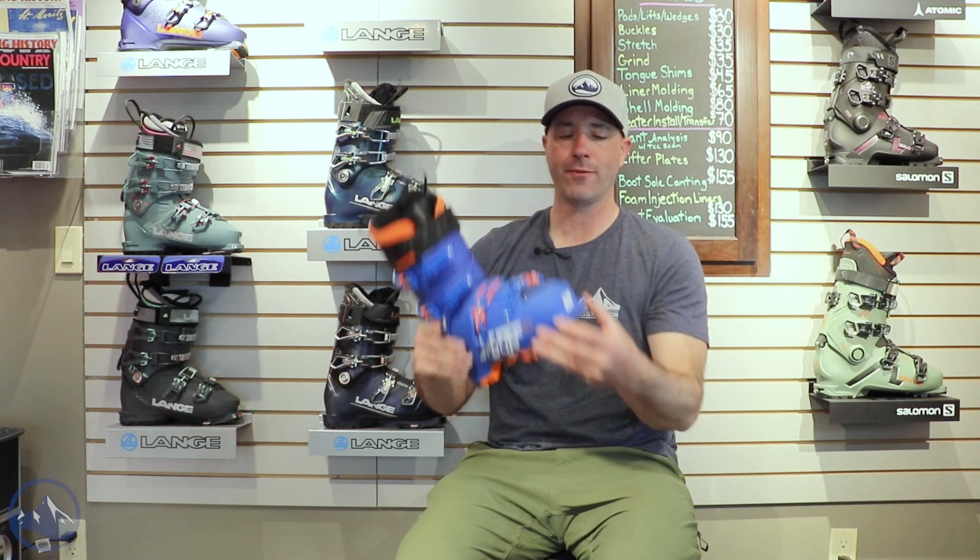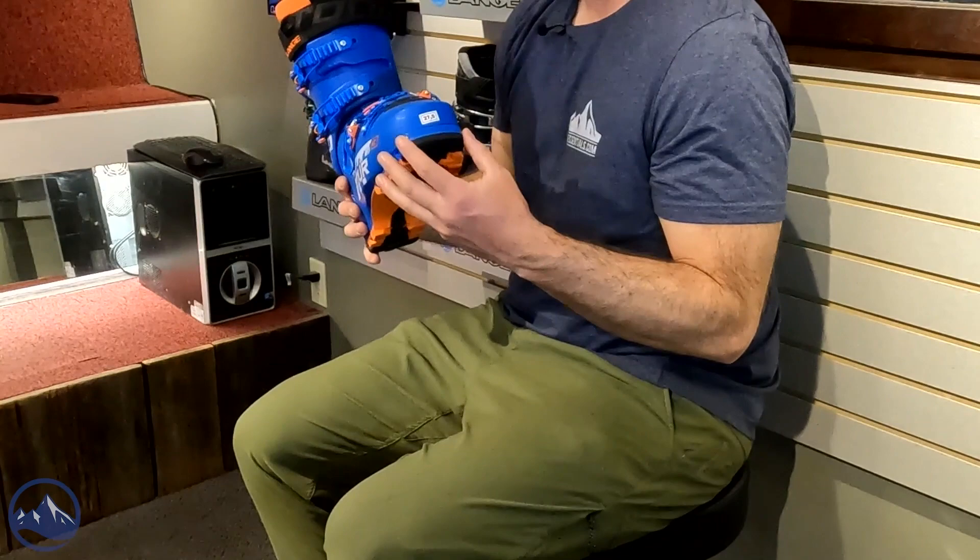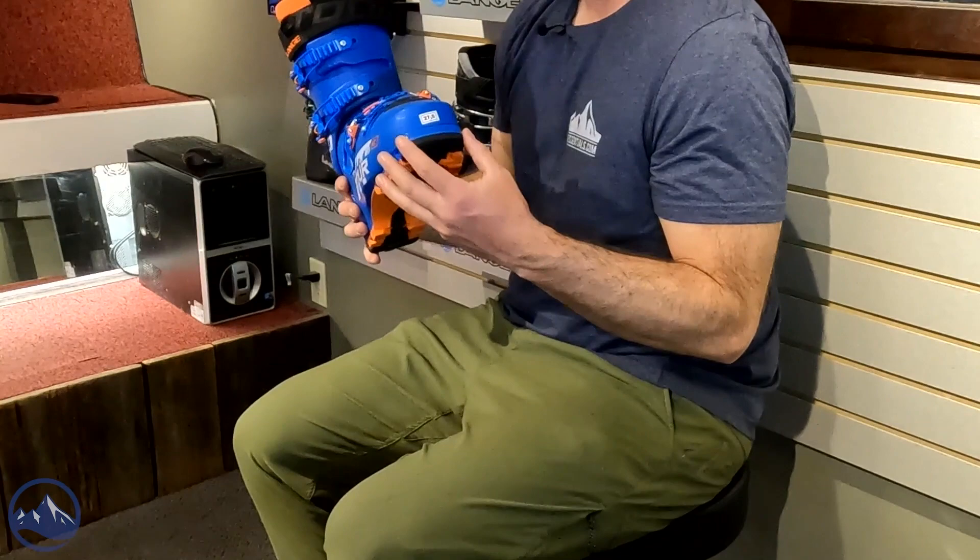We do get the full touring sole — full Vibram touring sole — so not compatible with alpine bindings. We do have the tech fittings, toe and heel, so anything with that touring capability, tech bindings — that is where this boot will really shine.